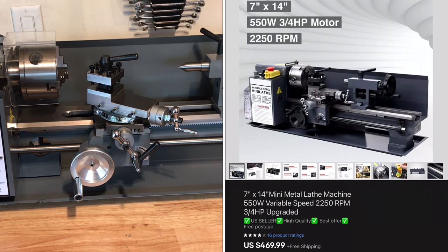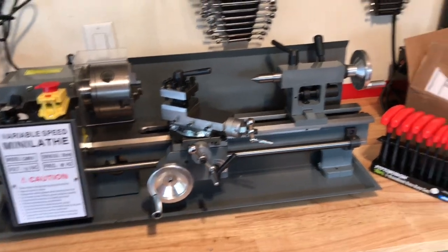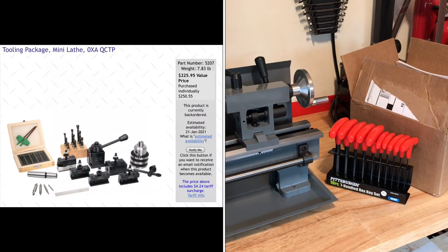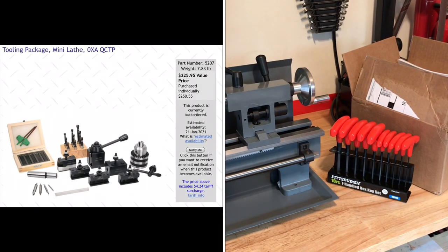It came in under about $500. And I also want to show you this box — it's a nice starter kit from Little Machine Shop, which was another $225 plus about $18 shipping, coming in at $243. In there is the quick change tool post and a chuck for the tail stock, as well as some tools.